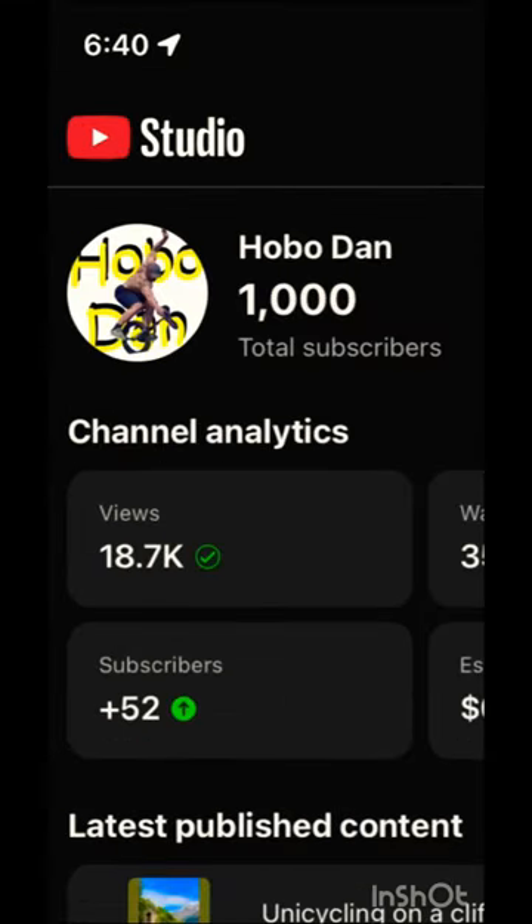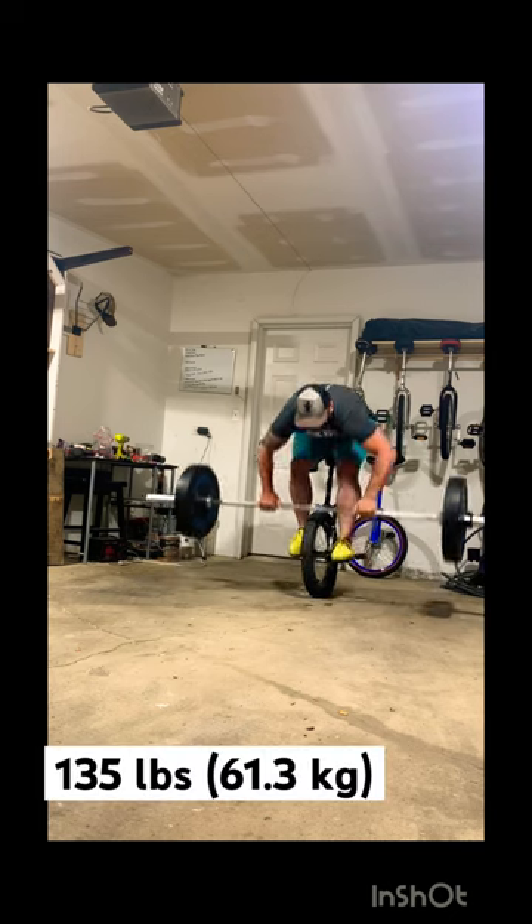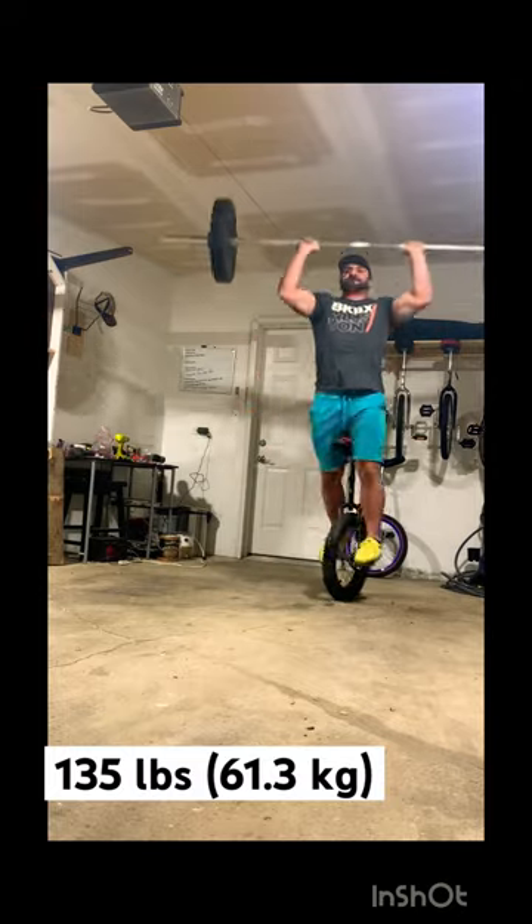To celebrate getting 1,000 subscribers on YouTube, I decided to lift as much weight as I possibly could over my head on a unicycle. Don't worry, it doesn't need to make sense.